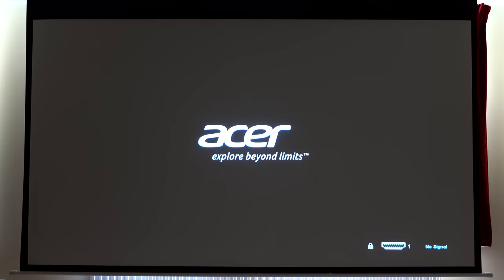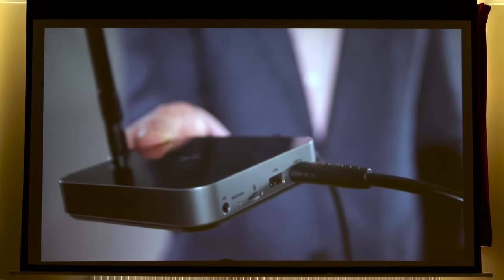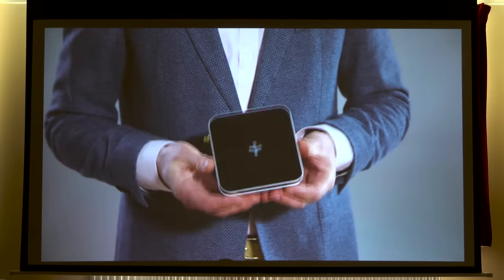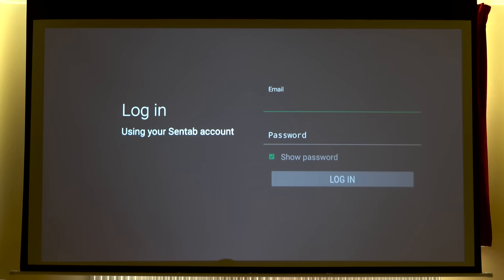We're going to go on a voyage of discovery together and I'm just going to switch it on and see what it looks like. I've never switched it on before — I thought I'd do so on camera in case it's exciting. That is the most impressive intro I think I've ever seen to an Android box, and I'm glad I watched it. I need to log in to a Centab account, so I'm guessing I need to set one up on my mobile phone first. I think all of the devices are interconnected, so I'm going to connect my mobile phone to Centab, get a Centab account, and then log in.